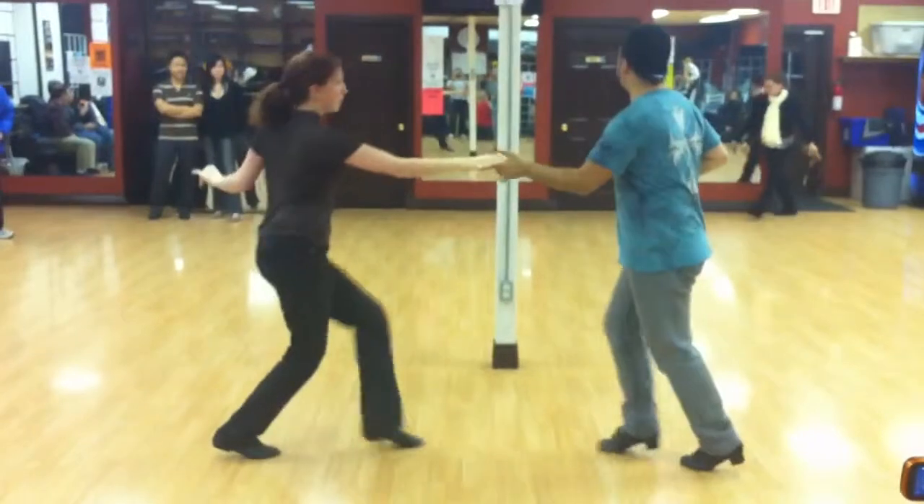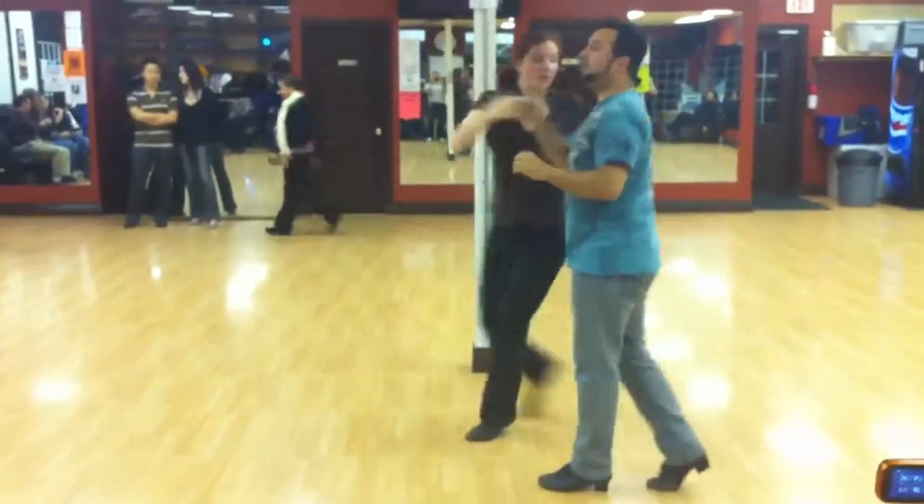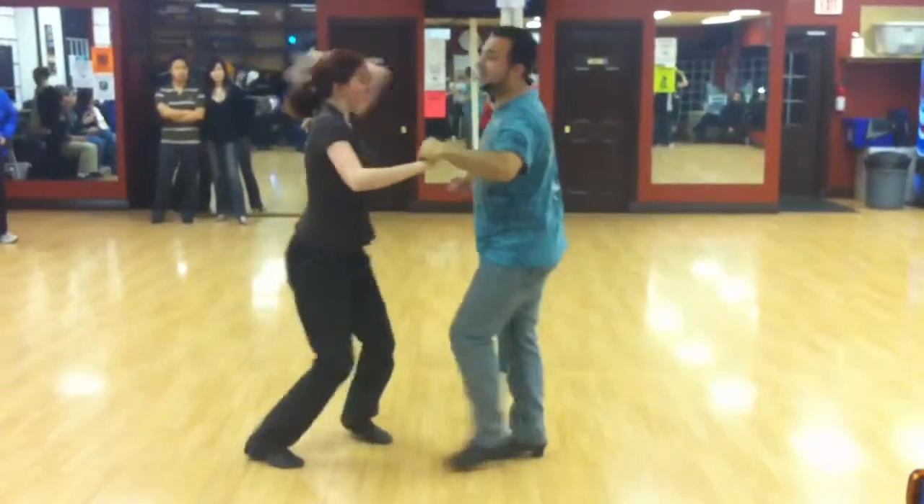Then a stretch, then a male in and out turn into a female rejection, stop turn, switch hands, ladies back.